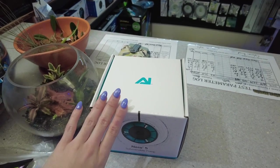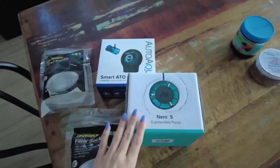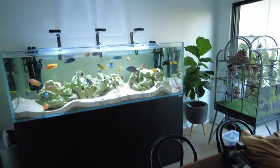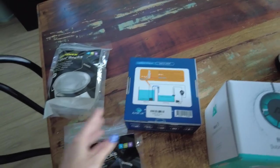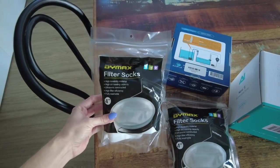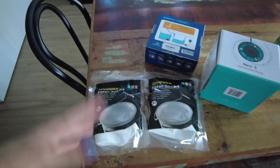I'll buy the Dymax filter socks and the wavemaker and that's it. I ended up getting the Dymax filter socks, a wavemaker because I broke the one on my African Cichlid tank, and also an ATO because the one in the tank at the moment doesn't seem to be working. The wavemaker is the AI one - the same brand as the lights on my African Cichlid tank. The ATO is a smart ATO with a button to turn it on and off and reset it without unplugging. Now let's put the filter socks in and get rid of the filter floss. It was really good at getting rid of fine particles and making the water really, really clear, but let's swap it out.